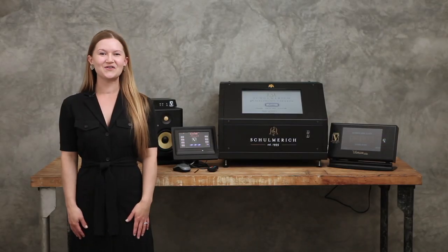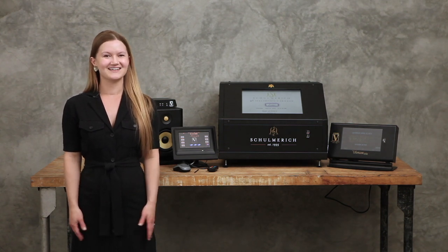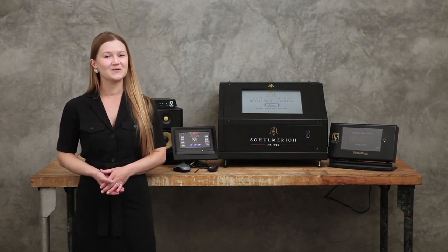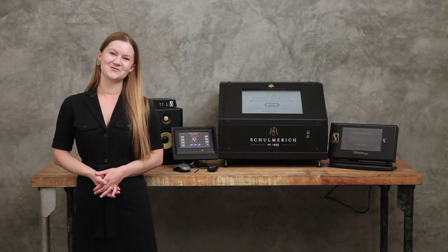That concludes our overview of electronic carillons. If you'd like to learn more about the Verdon family of carillons, call us at 513-241-4010, or visit us online at www.verdon.com to speak with your local representative today and even arrange an on-site demonstration. Thanks for watching.